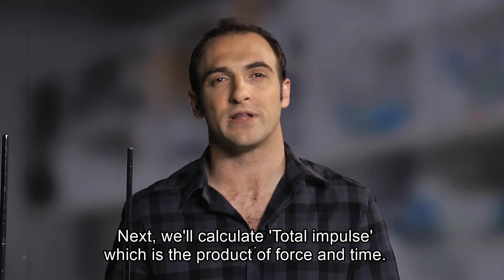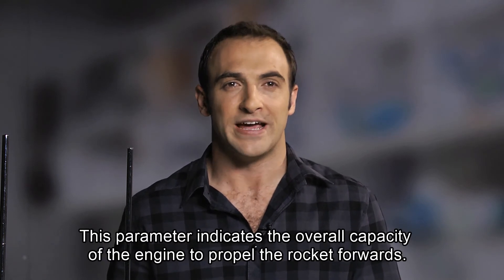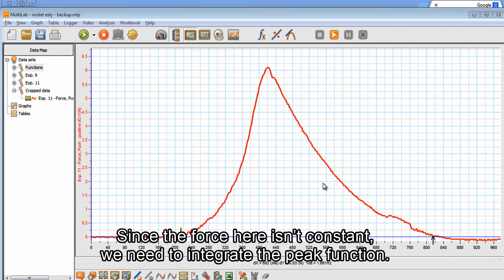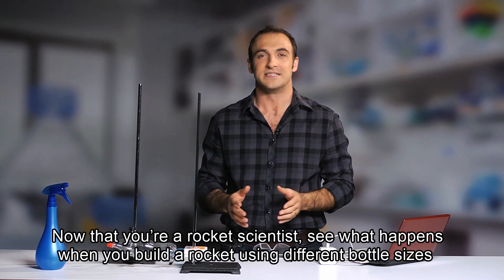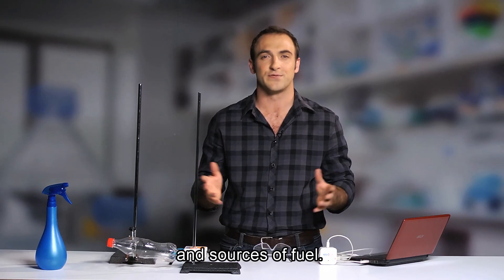Next, we'll calculate total impulse, which is the product of force and time. This parameter indicates the overall capacity of the engine to propel the rocket forward. Since the force here isn't constant, we need to integrate the peak function. This is done simply by choosing the Analysis tab and selecting Integral. Now that you're a rocket scientist, see what happens when you build a rocket using different bottle sizes and sources of fuel.